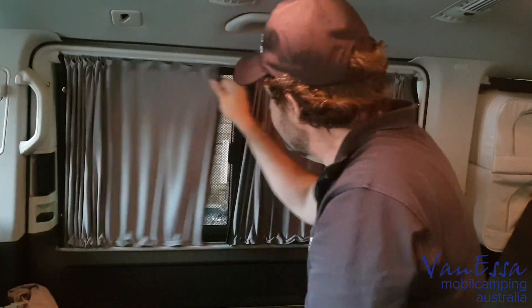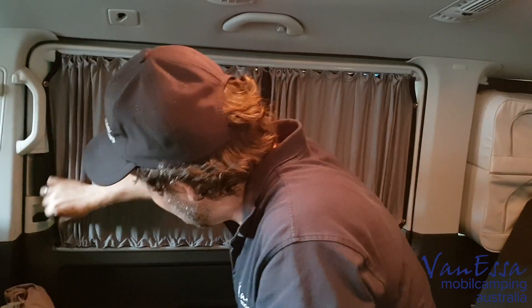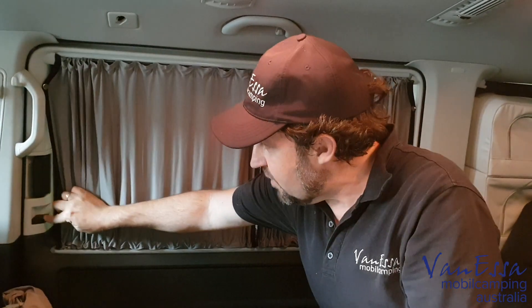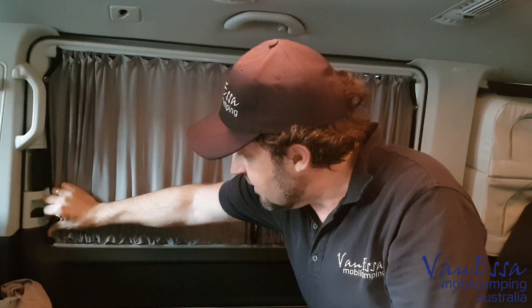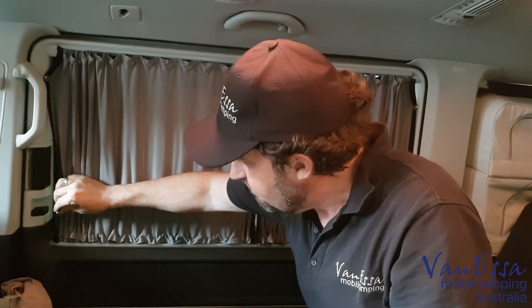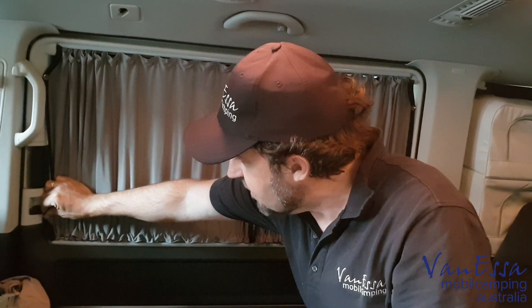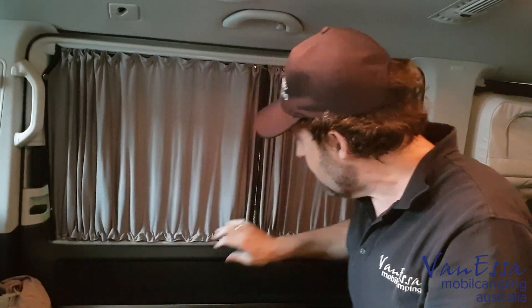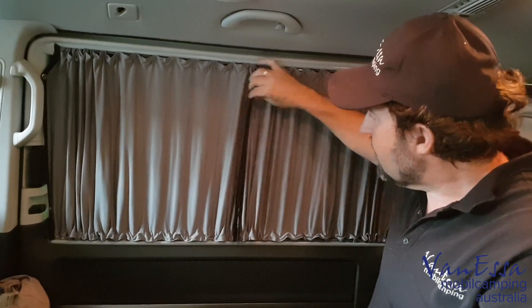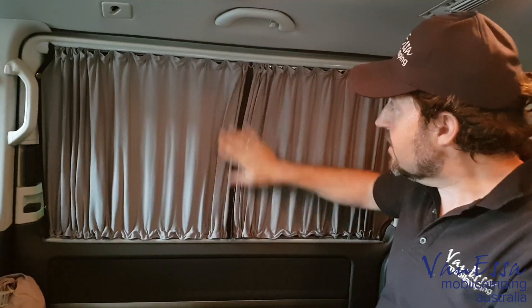On this side, there's no press stud down here because this is where the locking mechanism is. In Europe they don't necessarily have a door on this particular side, but in Australia we do — we have twin sliding door vans — so we haven't put that press stud mechanism in there so as not to foul the lock. Nonetheless, we still get excellent light security so it doesn't wake us up in the morning, and absolutely no way to look in.